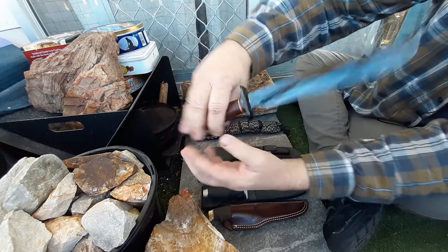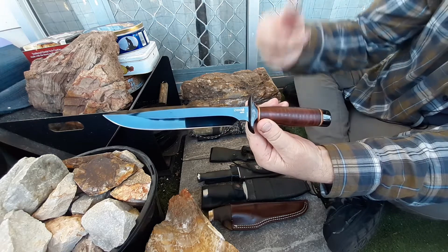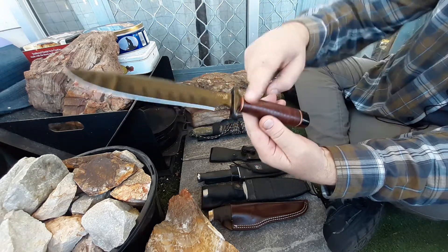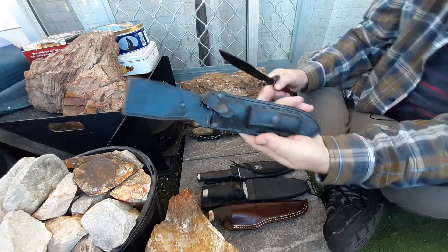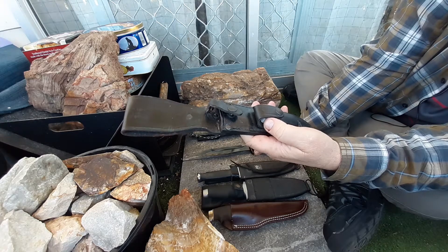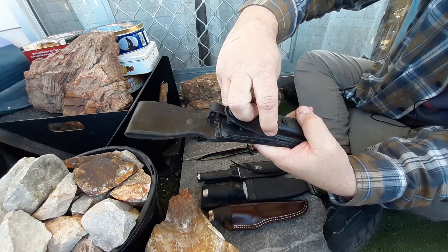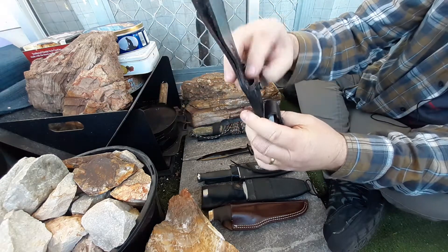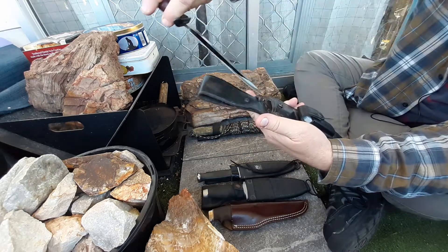One of the classic SOGs — the SOG Agency. This one is made in Taiwan, which doesn't worry me at all. Stacked leather handle. It came with the leather sheath — I won't take it out, it's really hard to get out. It's got the sharpening stone on it. The sheath's in not too bad condition, but it is a reasonably old knife.